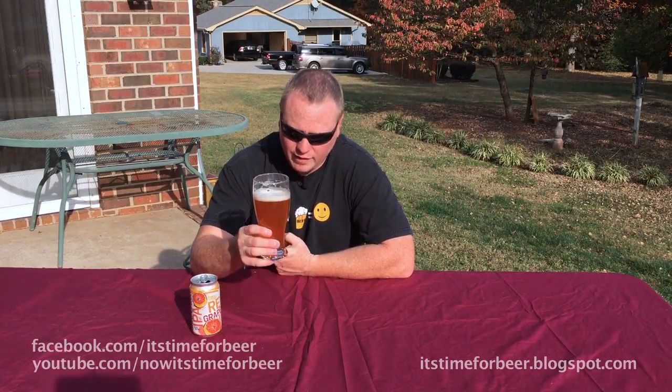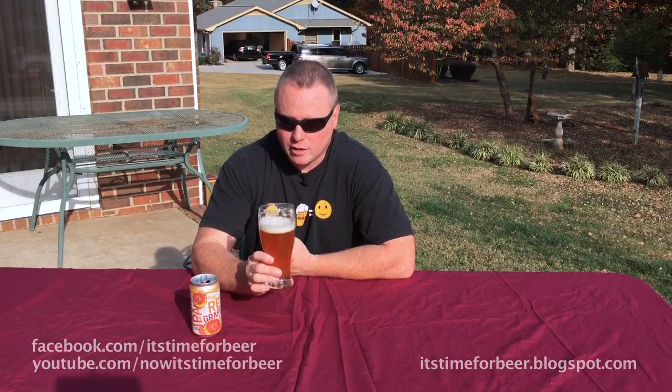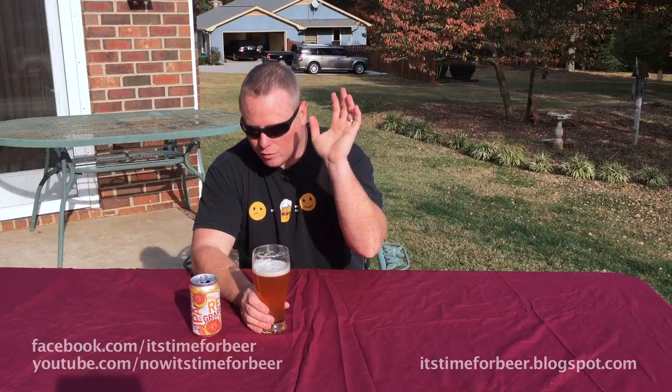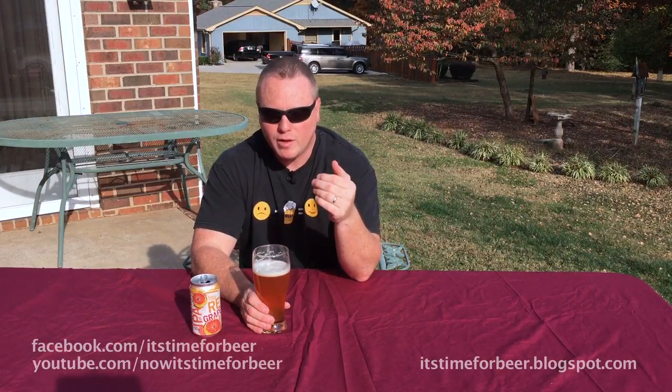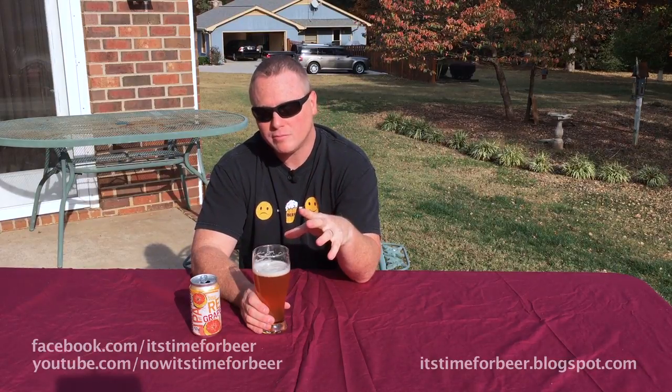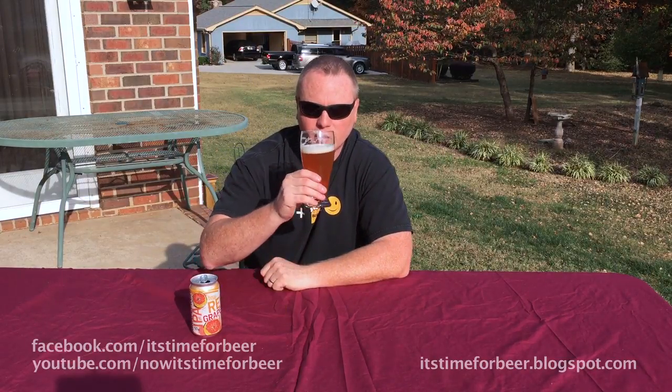Honestly, it kind of smells like Sam Adams Boston Lager, so at least they got that going for it. It doesn't look like it, but it smells like it. I'm not going to go through all the scents I smell in this, but assume that if you've had a Boston Lager, that's what this smells like. So let's see what it tastes like.